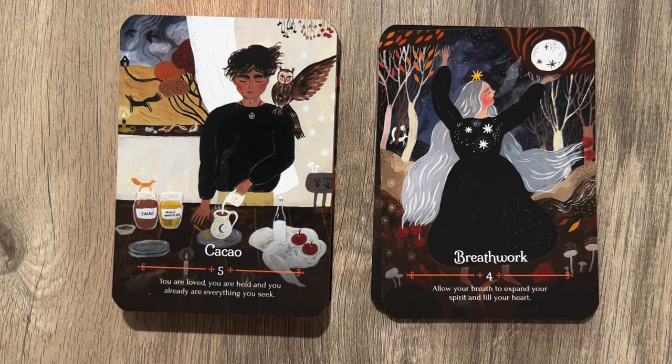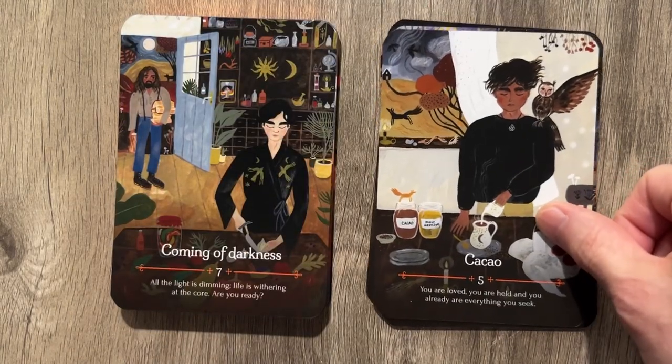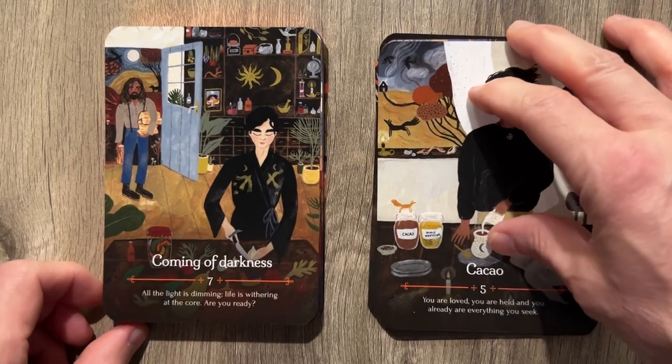Cacao: 'You're loved. You're held. And you already are everything that you seek.' I like that message. I am the Tony Robbins of Tarot — I approve that message.